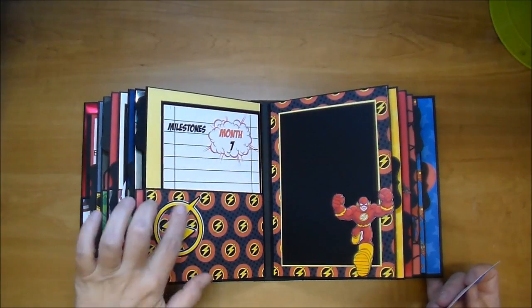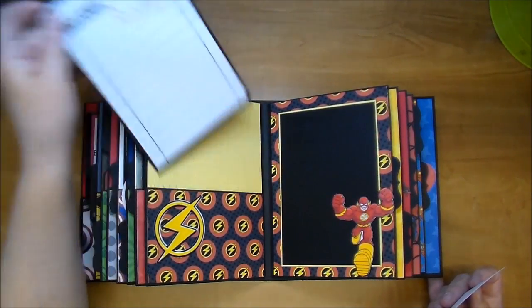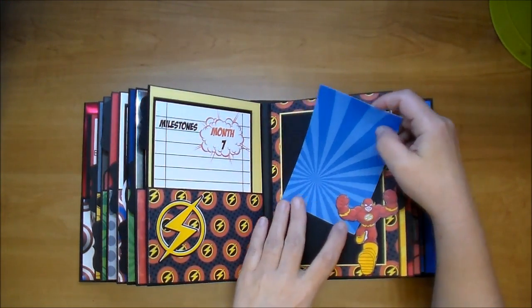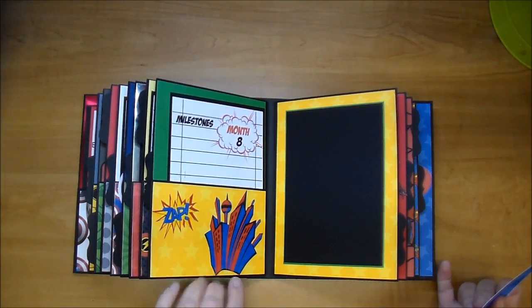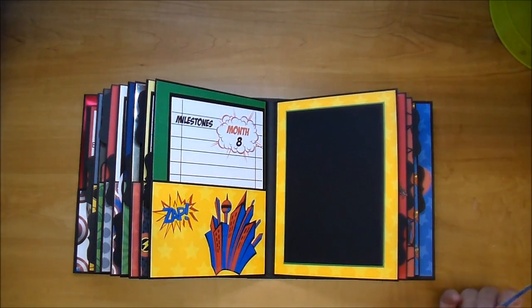Flash. I got the Flash symbol from the online Silhouette store. This one's just a general one - added this zap. I know that it's all primary colors mostly, so yellow and green.